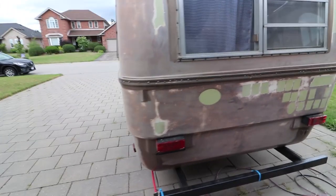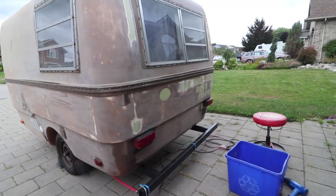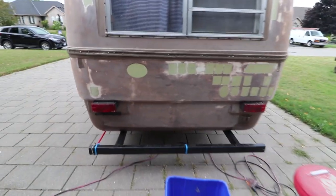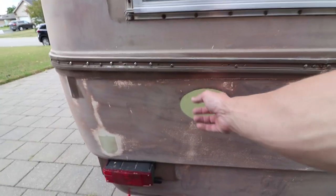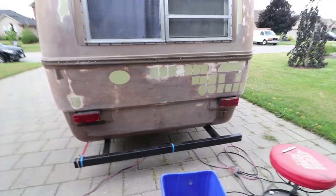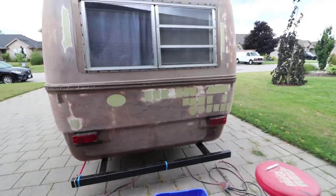I'm gonna call it for today because it's looking like it's gonna rain soon. There are a couple stickers on the front but I'll take care of those later. I'm gonna clean these up with some type of Goo Gone and then I'll sand it again. That was actually a lot easier than I expected it would be and I just collected everything in there.